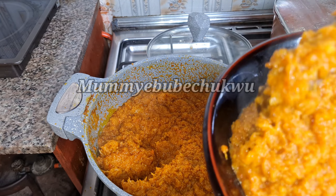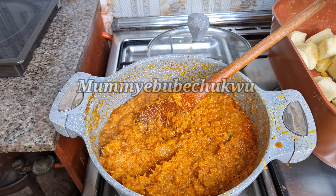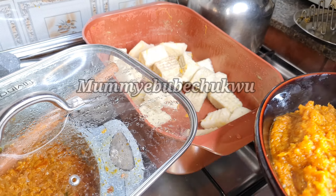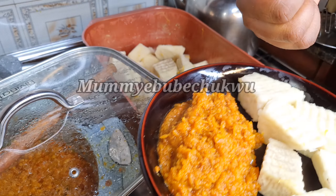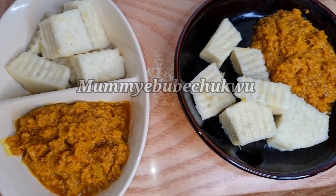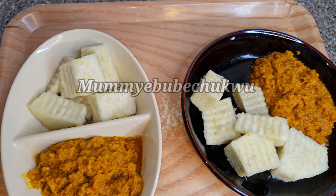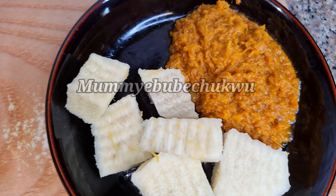Serve with whatever you want — pasta, yam, potatoes, or ripe plantain, the list goes on. I hope you enjoyed this video. The food is ready! We've come to the end of this video. Give us a thumbs up, and if you have any questions leave them in the comment section — I'm going to answer you. See you in my next video, bye!